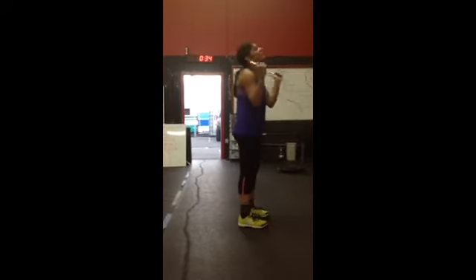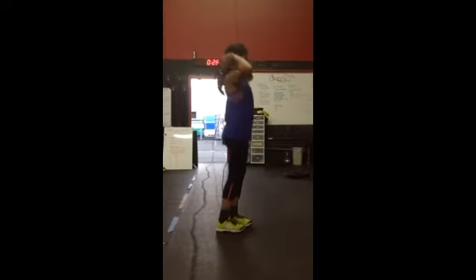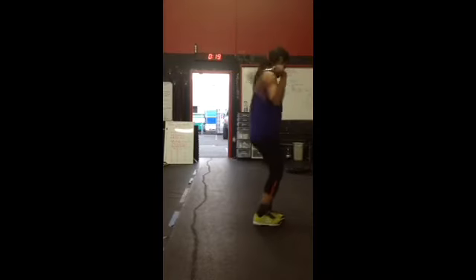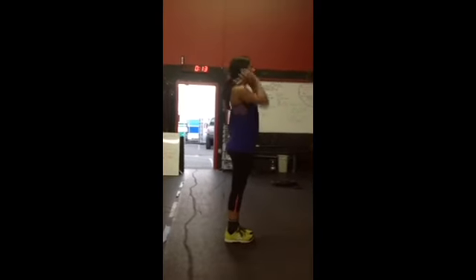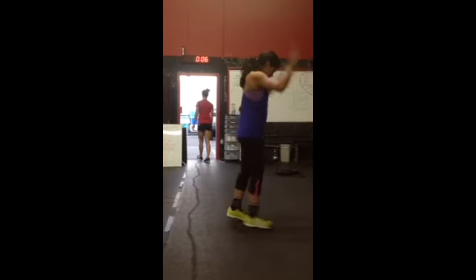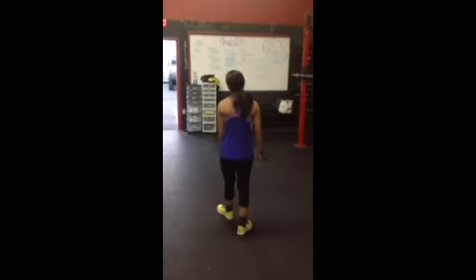You're a pro all of a sudden! Keep on it — 30 seconds, keep that intensity. Still on 11. Almost there. 15 seconds, get a couple more. Almost, keep on it, couple tries. 12. Time! Good job — look at you, you got more than you did in practice.